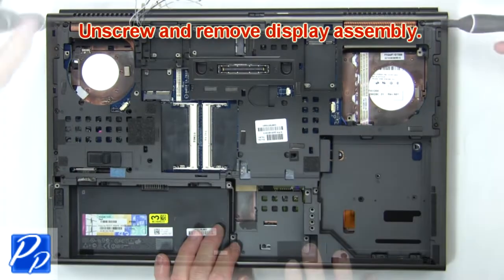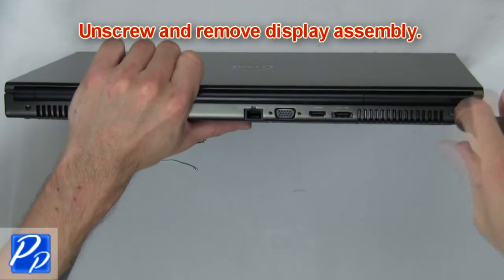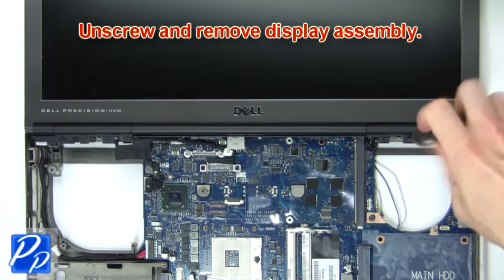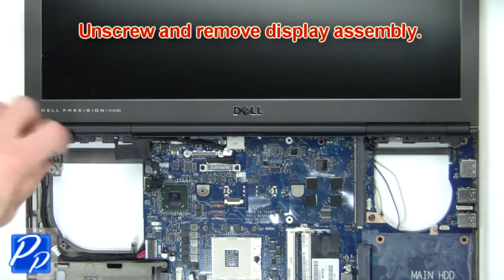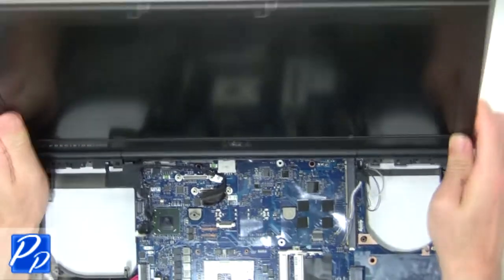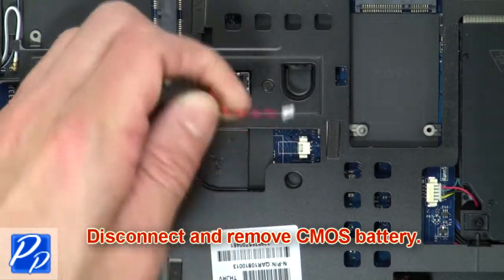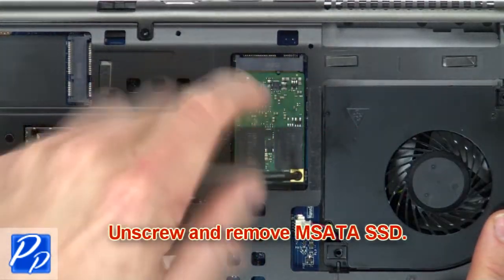Now unscrew and remove display assembly. Then disconnect and remove CMOS battery. Now unscrew and remove mSATA SSD.